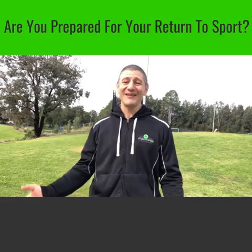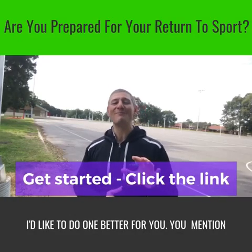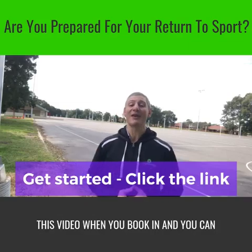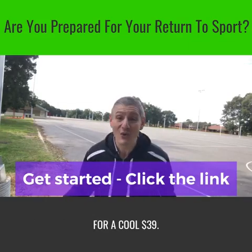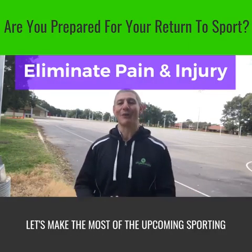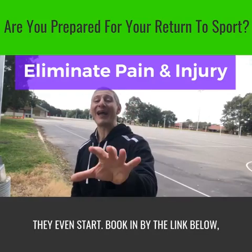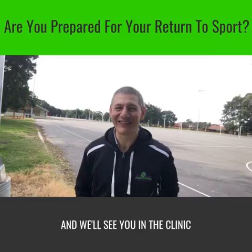Sound like a good idea? Click on the link and we'll get started. For listening this long, I'd like to do one better for you. Mention this video when you book in, and you can get this expert physio initial consultation for a cool $39. Let's make the most of the upcoming sporting season and eliminate pain and injury before they even start. Book in via the link below, and we'll see you in the clinic soon.